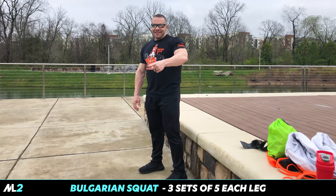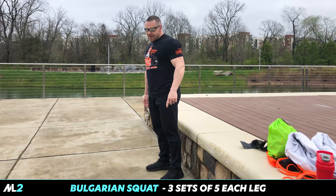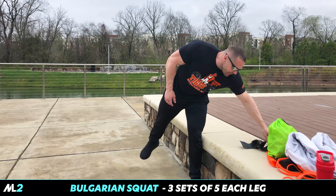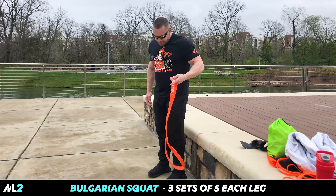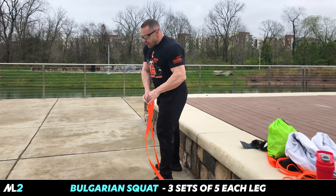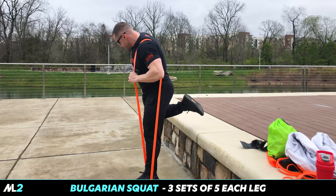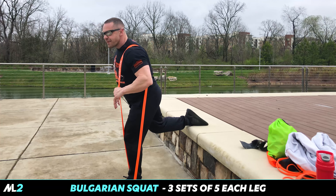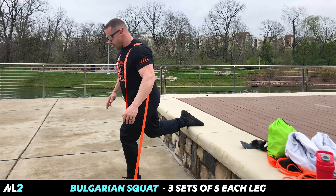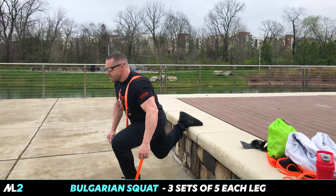We'll be in Poland by the end of the day. Bulgarian split squats — you don't need weight for this. If you need weight, you can simply put a band under your foot and put it over your shoulder. Congratulations, it's weighted. Come down. One, two, three, four, and five.